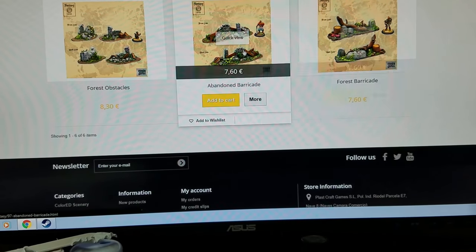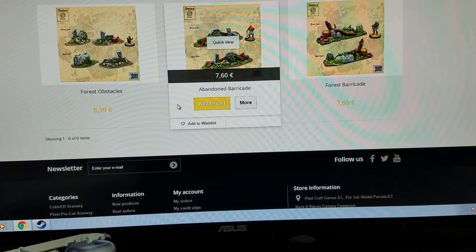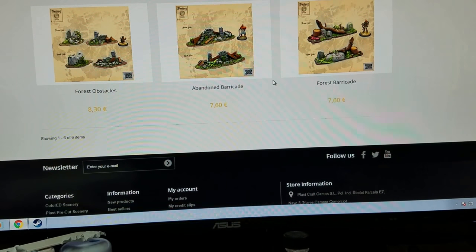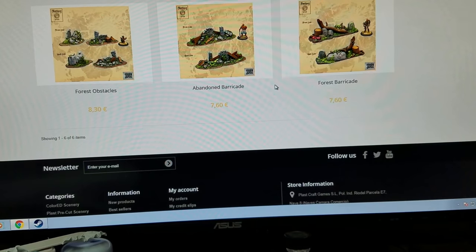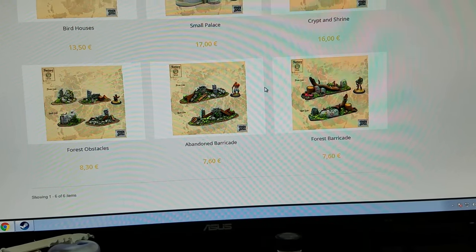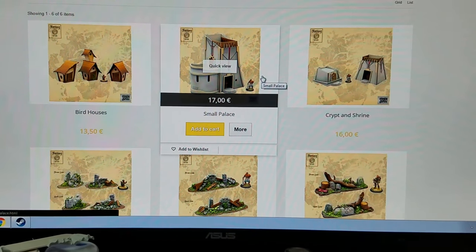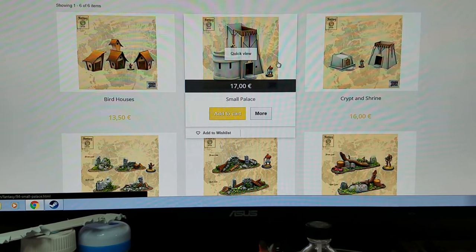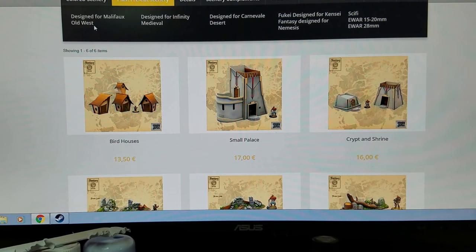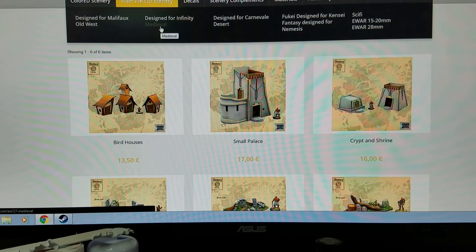This is kind of what they have for this particular set. Now these are obstacles, and I actually think I have these obstacles that I haven't done anything with yet. I might have got them out of that set or I might have purchased them off a website. These don't look bad and they're really not hard to assemble, and they're light and they look like they paint up really well. I have the pre-cut stuff and they got stuff from Malifaux, old wild west which could work for Malifaux as well, and other games.